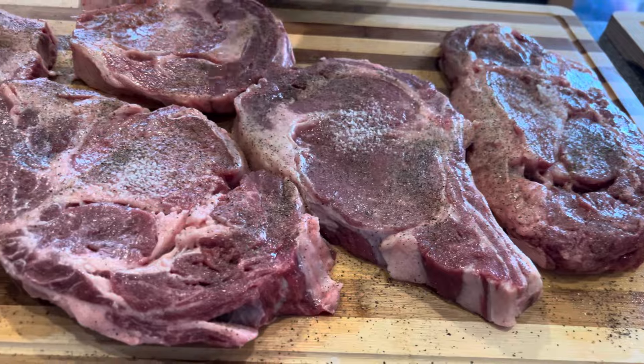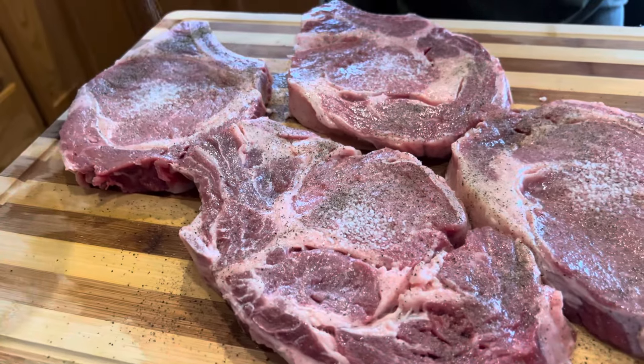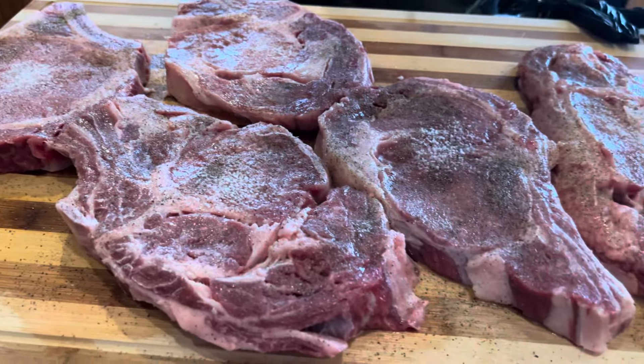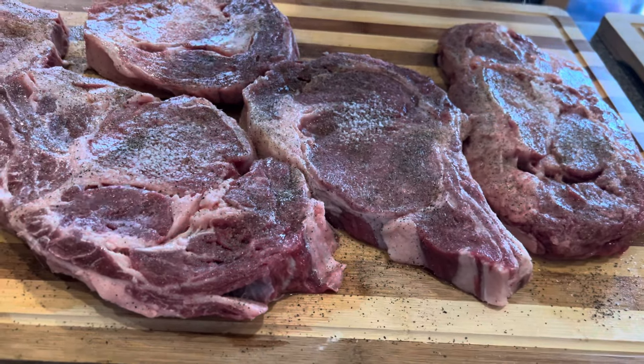Now you will go in with your accent, sprinkling it pretty liberally. You don't want to be extreme though. In total, you're going to use about 2 teaspoons of accent on your steak — that's for both sides.